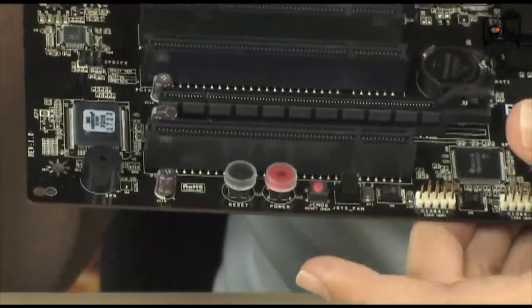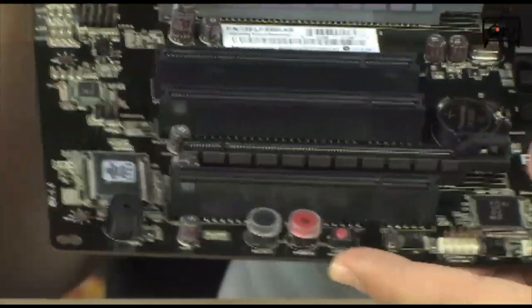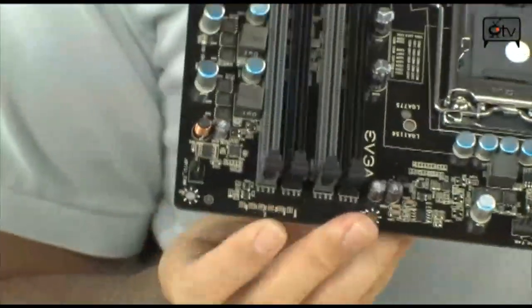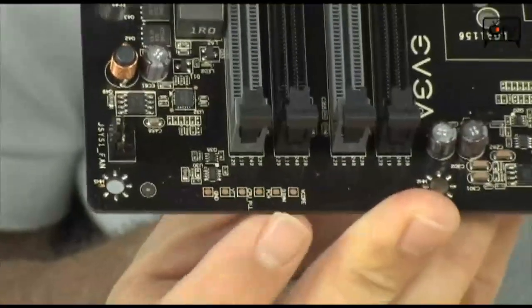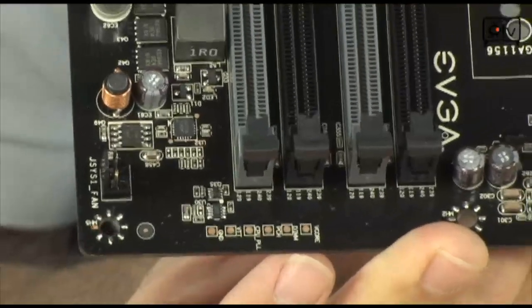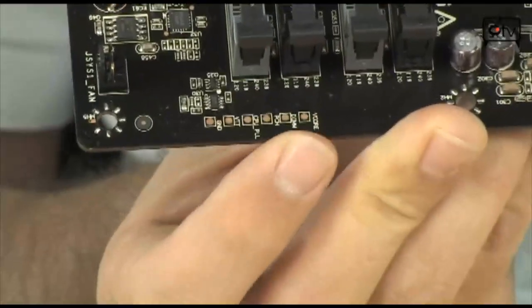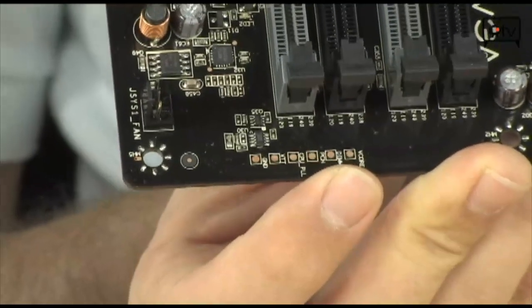It also has voltage read points, which is a new feature becoming very popular. Those are down here at the bottom — you put your multimeter right up to those dots and it will give you your V-Core, V-DIM, CPU PLL, and basically all the important terminal voltages. It's really good for overclocking — it lets you know exactly what you're doing.